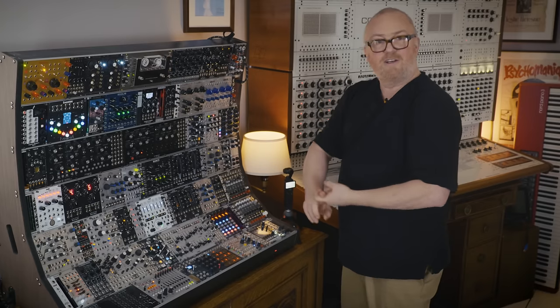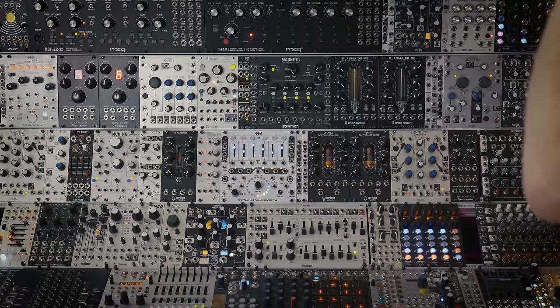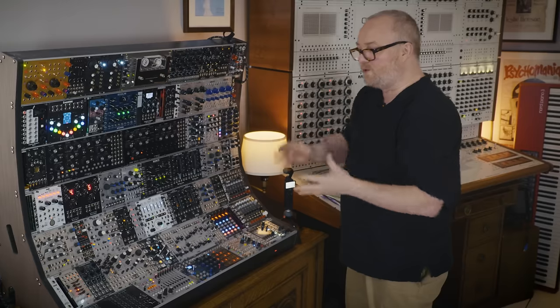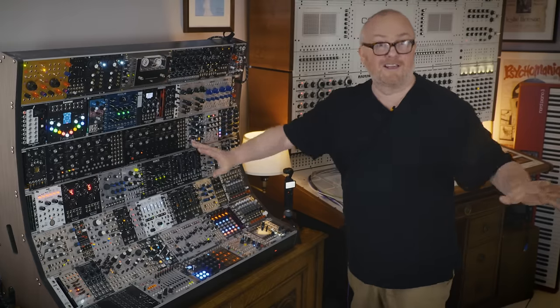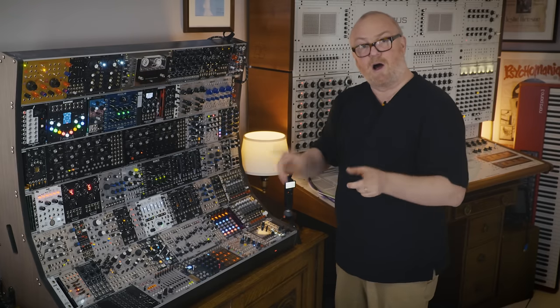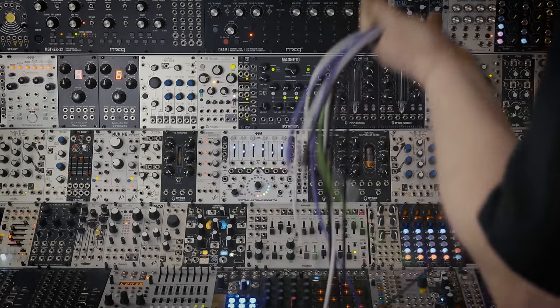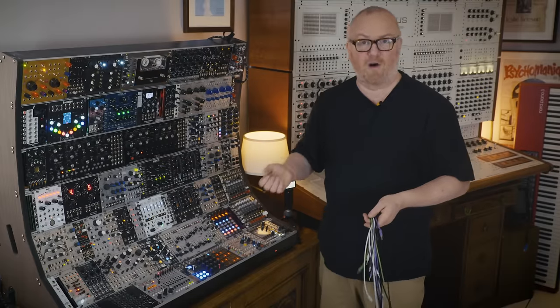Seven ages of man, seven jokes, seven magic tricks. There are basically seven different modules that you need to learn and that's it. Once you've got modular, you have an understanding of synthesis as a whole. The first thing to understand is all of this is just simply a voltage management device.